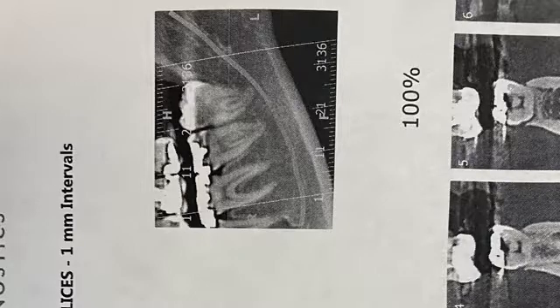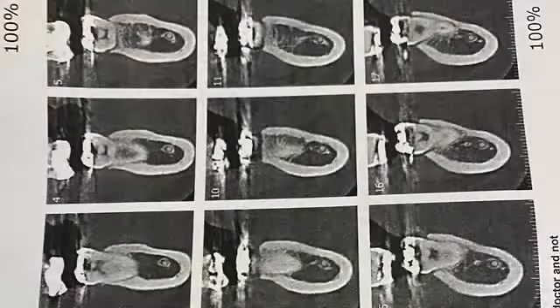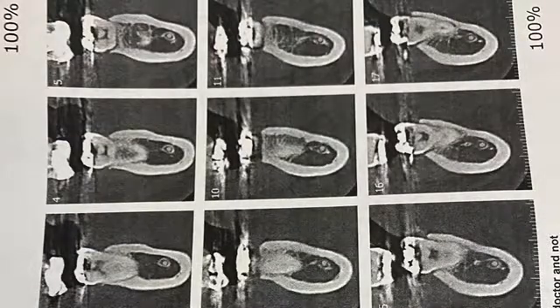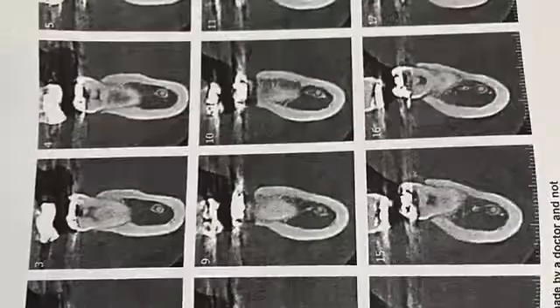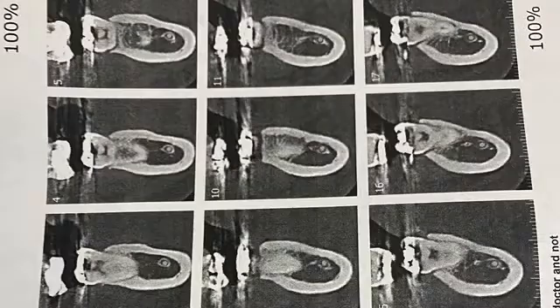I had to obtain a CT scan. Looking at the CT scan, the inferior alveolar nerve is very close. The CT scan also shows the outer angle where the IA nerve is actually more buccal compared to the root of the tooth.